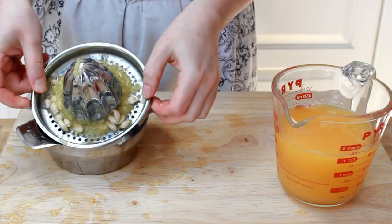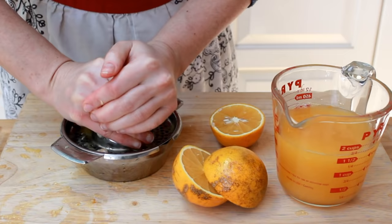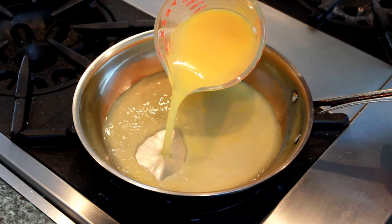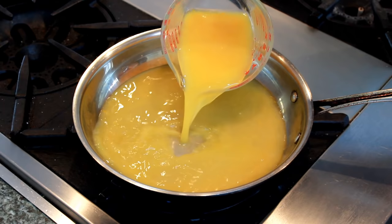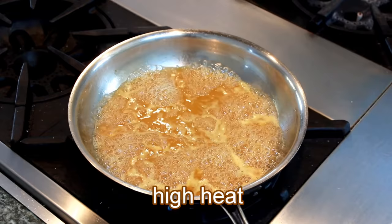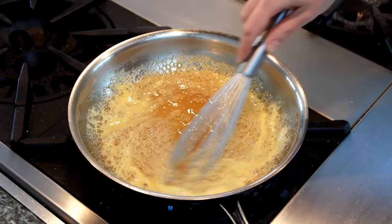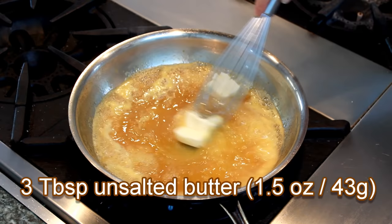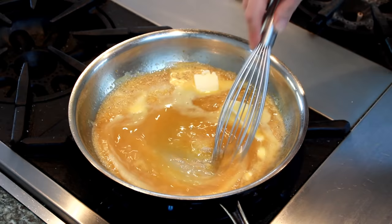Periodically clean out the seeds and pulp from your strainer. After seven oranges I got myself two cups of juice. Let's dump all the juice and zest into a 10-inch stainless steel skillet. Add a third of a cup of sugar, one teaspoon of vanilla extract, and bring it all to a boil. Keep cooking on high heat, whisking occasionally, until the liquid turns slightly syrupy — it will be roughly reduced by half. Add a pinch of salt and three tablespoons of unsalted butter. Whisk until butter dissolves. The aroma of the sauce is just intoxicating.